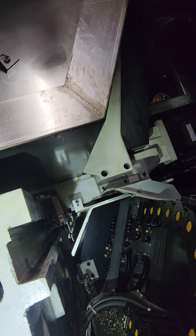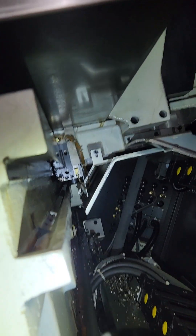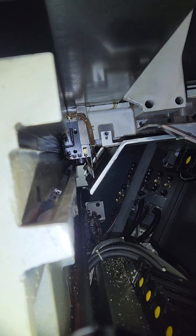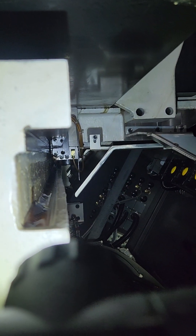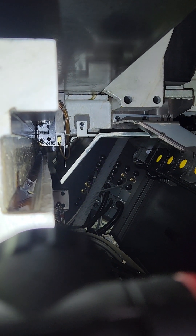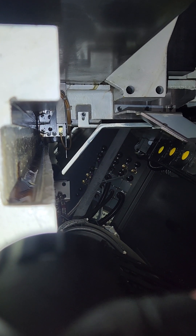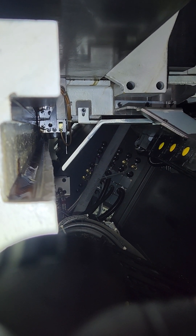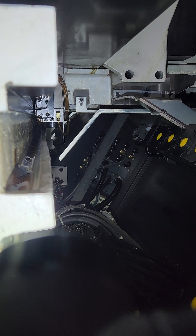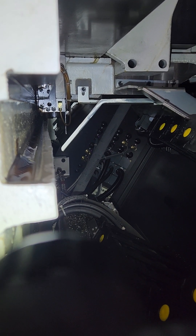Instead of pulling the way covers back, I take the end covers off. Way up in there, right underneath that way, is the screw. You've got a keeper Gibb on Z on the top, and they push in from the tail stock end. So you have to go to the other end, loosen the screw up, and you can get to these without pulling the wiper.